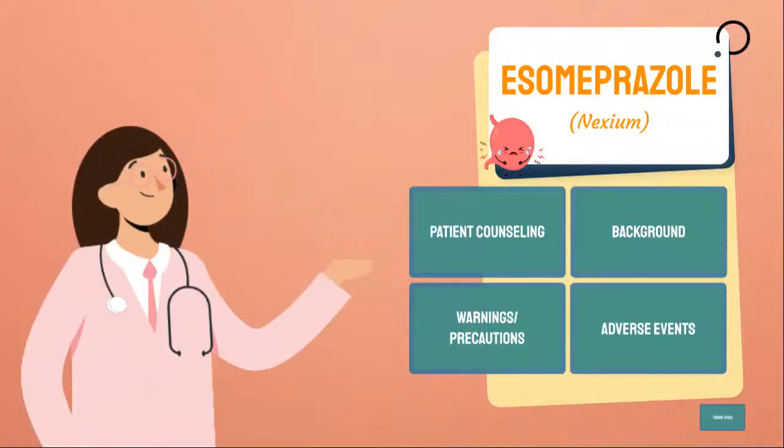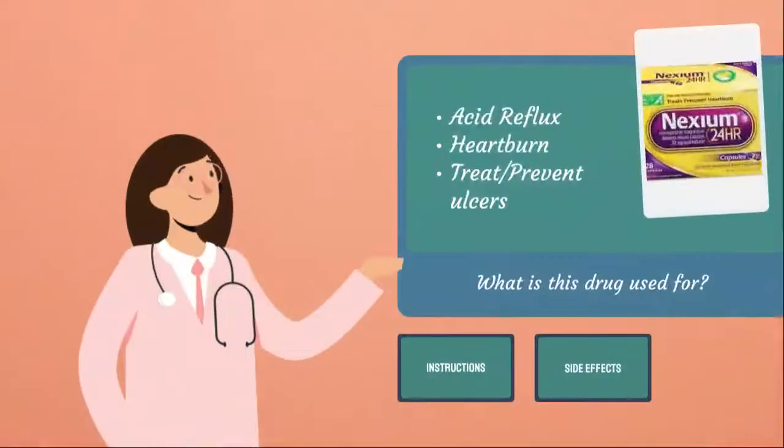Hello everyone, today we'll be going over esomeprazole or Nexium. Let's go ahead and start with patient counseling points. This drug is used to treat acid reflux, heartburn, and any syndrome caused by lots of stomach acid. It can also treat and prevent ulcers due to too much acid production.